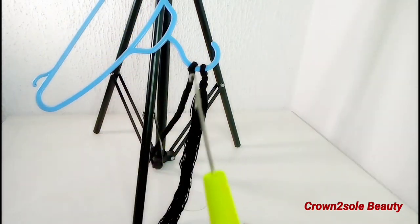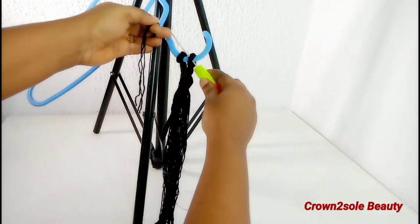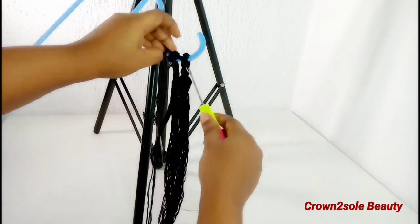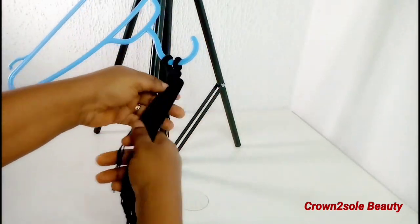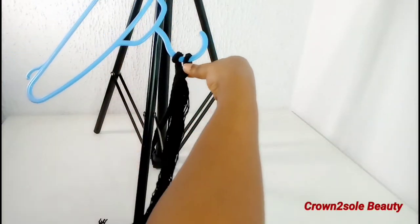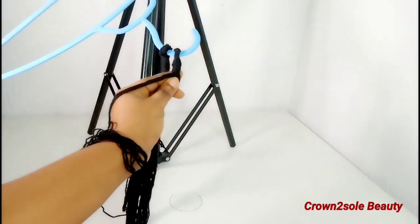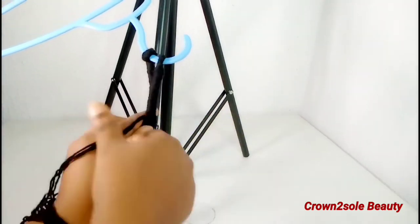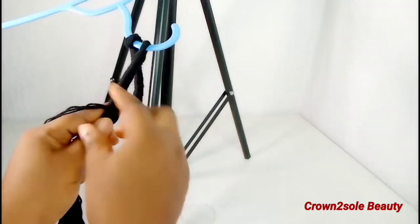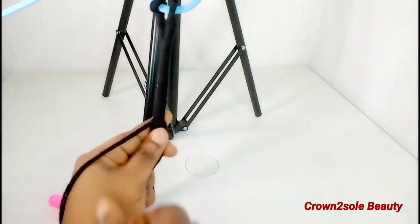I'm super proud of myself for achieving this hair. Crochet hair is really, really expensive, but with seven packs of yarn thread at this length, I was able to achieve 42 crochet faux locks. Tell me you don't like it — what are you waiting for?